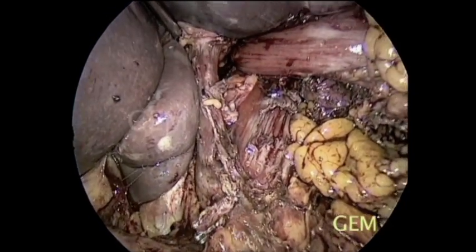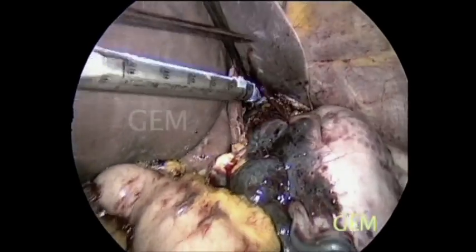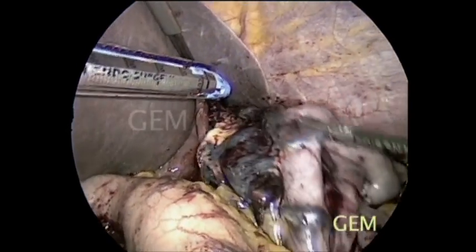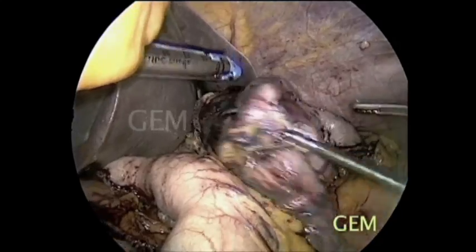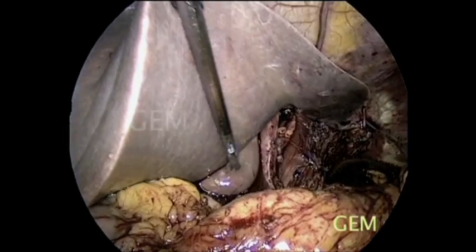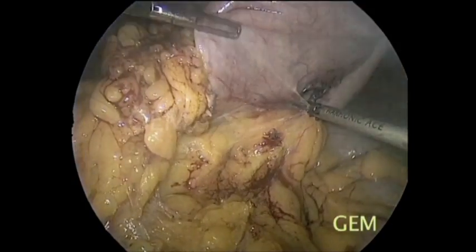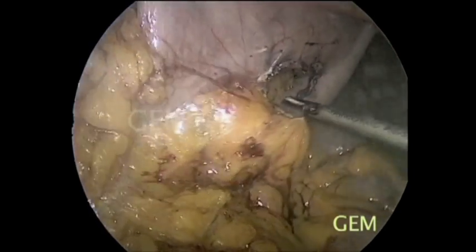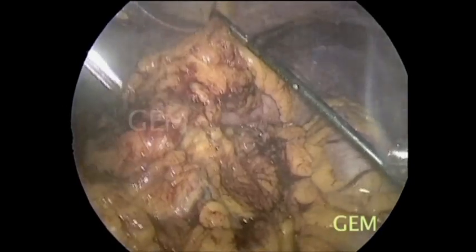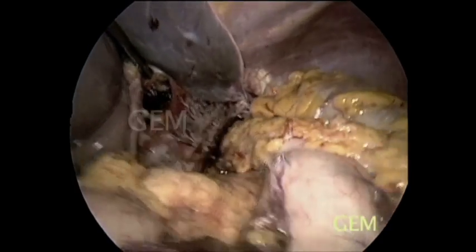At the end of nodal clearance, since this is a bulky specimen, we can take it out from the chest. We divide beyond the growth, place it in a bag, and the specimen will be taken out through a small incision. We thoroughly irrigate the area, mobilize the gastric tube to avoid tension, and confirm the gastric tube.